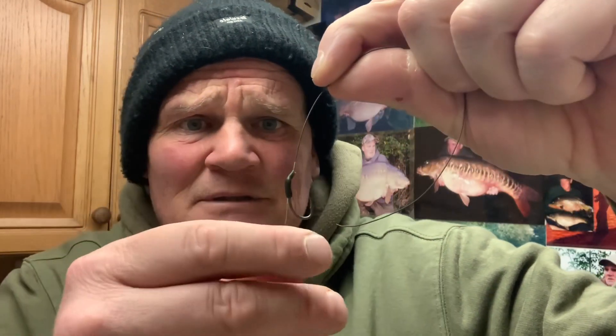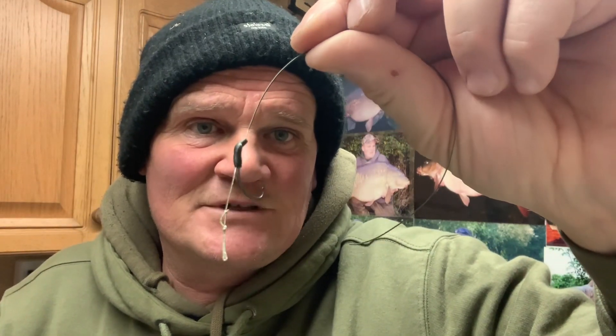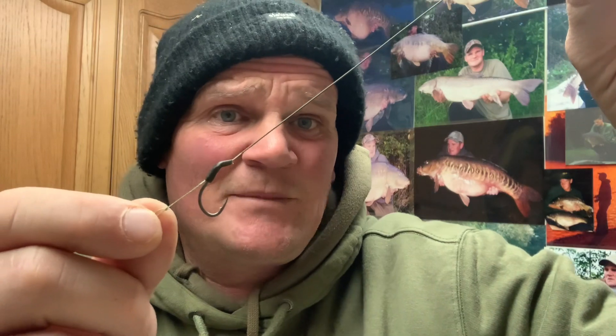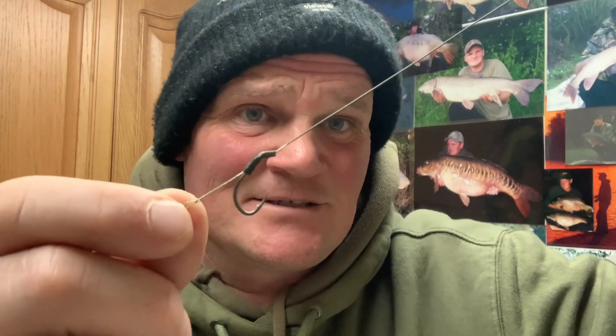There is the finished article. The only difference to the bowback rig is you haven't got your rig ring on there — you literally just have your bait underneath the hook. A great rig that's caught more fish than I could tell you. It's a really basic rig, but a great one if you're fishing over a spread of boilies — or just getting started, it's an excellent starting point in carp fishing.